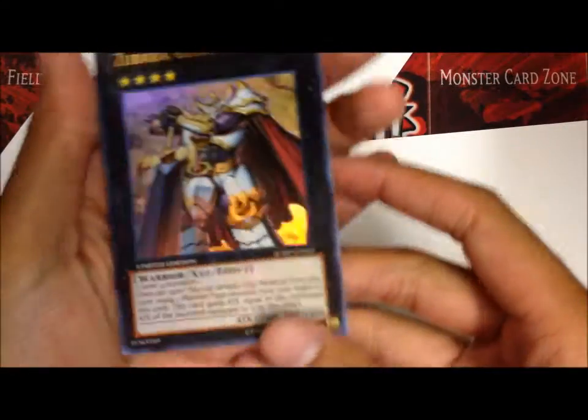Alright, come on, get it. And the card is Zubaba General.